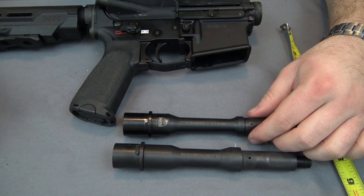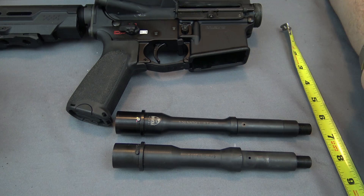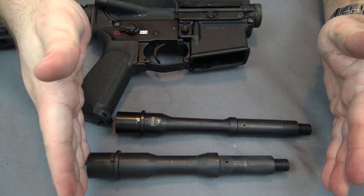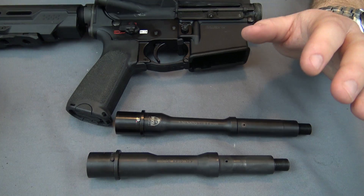Anyway, when I was swapping out the barrels to install the Faxon barrel I noticed that even though they're both seven and a half inches, they don't appear to be the same length, so this was obviously a little confusing. I went ahead and grabbed a tape measure, and the Radical Firearms barrel when removed from the gun — from the end of the barrel extension to the very muzzle end, to the crown — is seven and a half inches. So technically yes, this barrel is seven and a half inches, but that's not the correct way to measure your barrel.